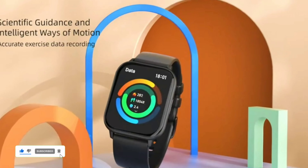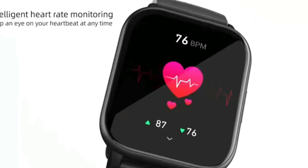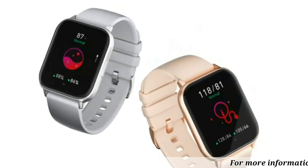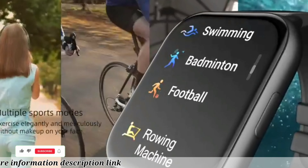Keep track of your daily activities with motion recording, which includes step counting, distance tracking, and calorie counting. With a sleek 1.91-inch IPS high-definition large screen display, you can easily view all of your important information at a glance.